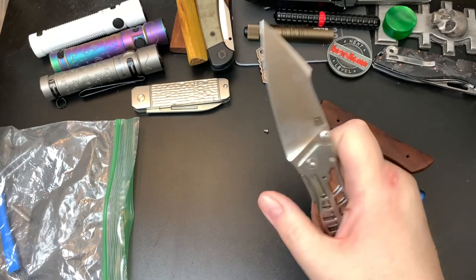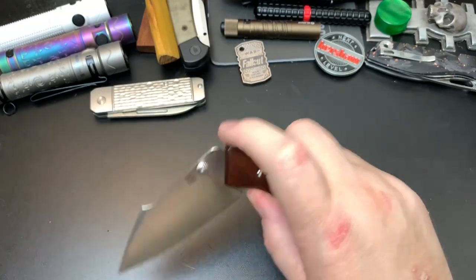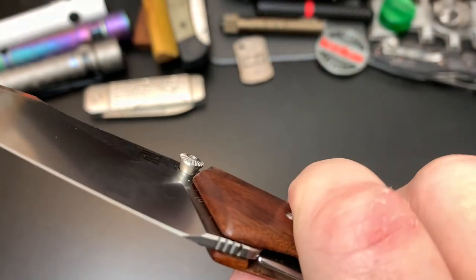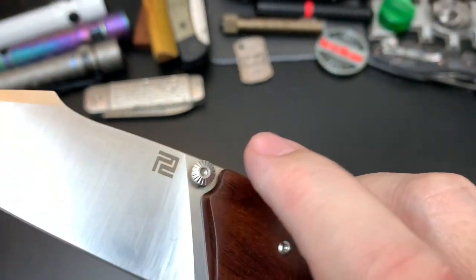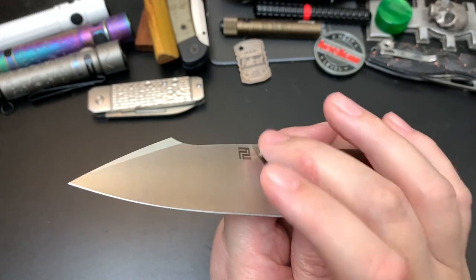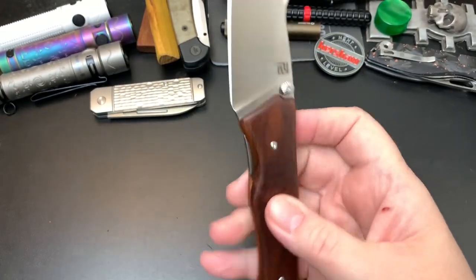It has thumb studs on both sides. The thumb studs kind of remind me of wooden posts used in sailing — I believe sailors used to tie ropes off sails on posts attached to the railings of a boat. There's no jimping on the liner but there's enough cutout that it's easy to disengage.